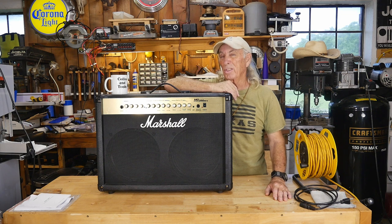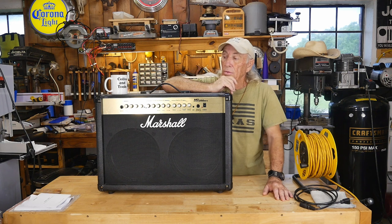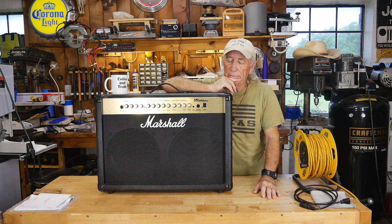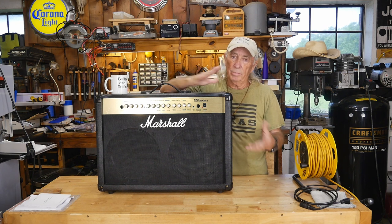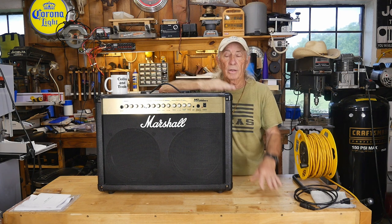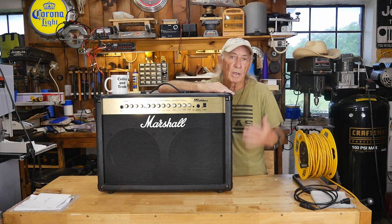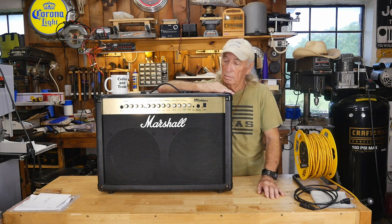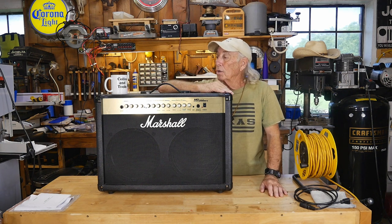Howdy folks. Usually when I go yard sale hopping I look at hand tools and guy stuff, but this Marshall guitar amp was in a corner at a yard sale last weekend. Those things are so expensive I wasn't even going to ask, so my wife asked the gal running the sale. The guy said there's something wrong with it — 50 bucks, the name plate's worth 50 bucks. So today we're going to try to troubleshoot it and figure out what's wrong.